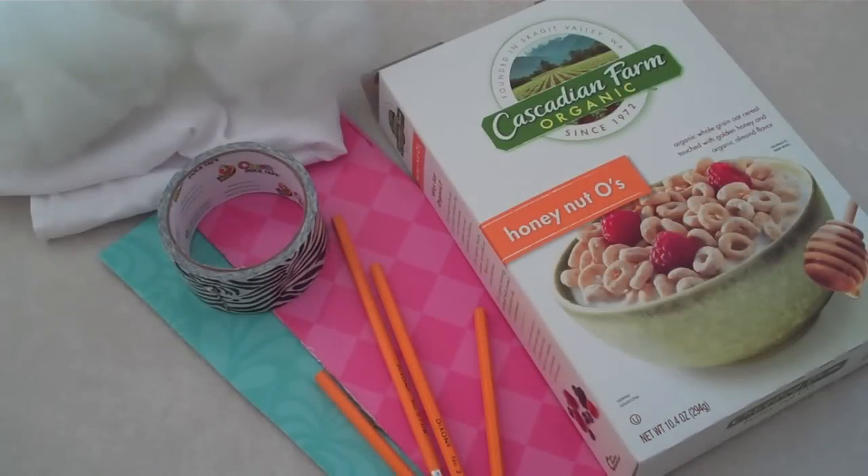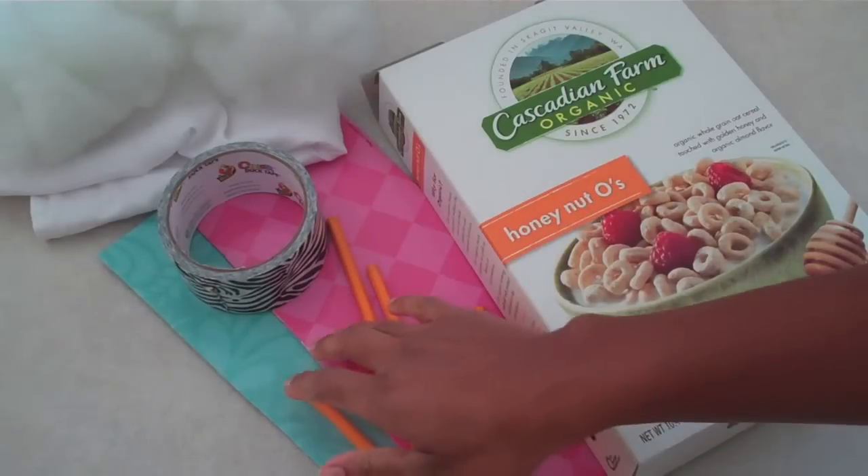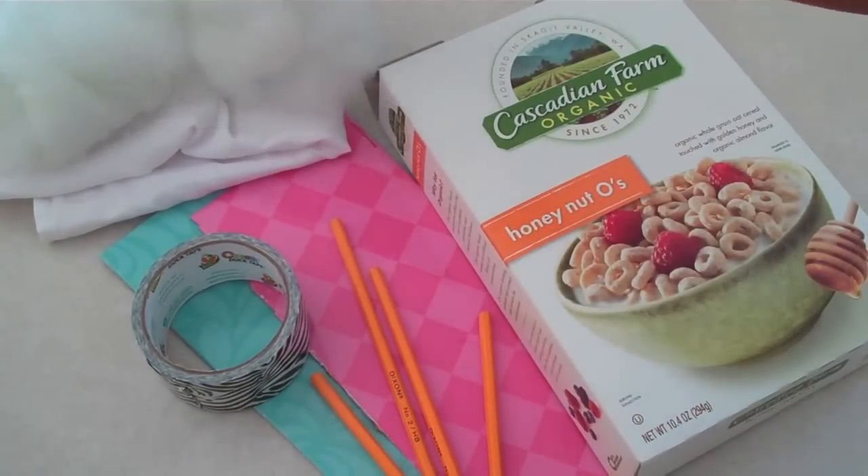For those of you who want a more crafty doll bed, here is another choice. I'm using a cereal box, four pencils, extra cardboard, some fancy duct tape, fabric, and some pillow fluff.